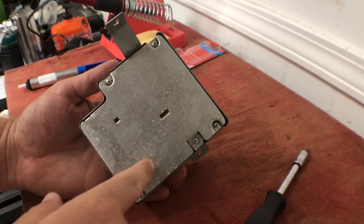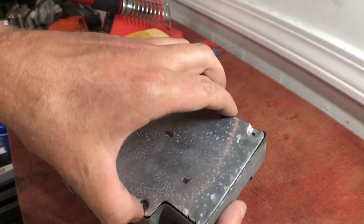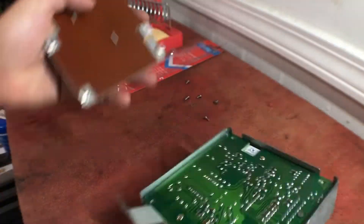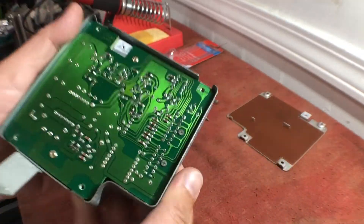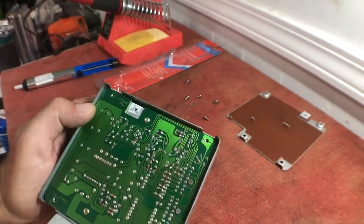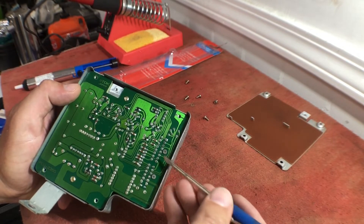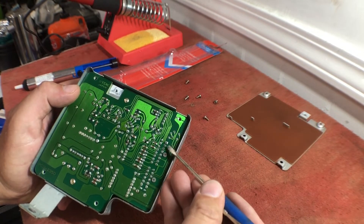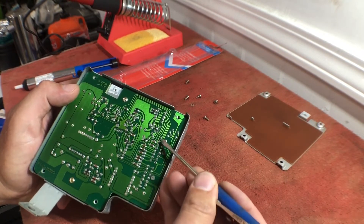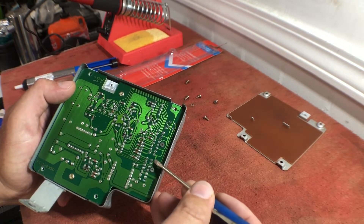To start, I'm going to remove these five screws from the back plate. All right, so we've got the screws out, and the points we're looking at are right here on this right side. These solder points going alongside these two Phillips head screws — these two rows are the ones that people say need to be re-soldered.